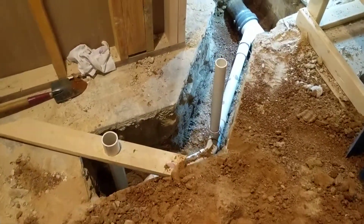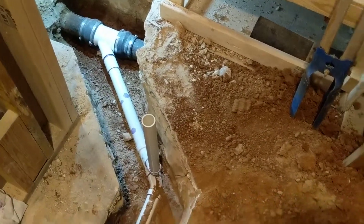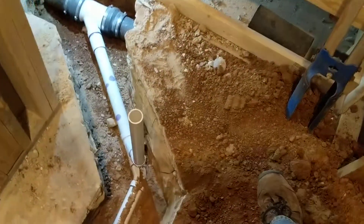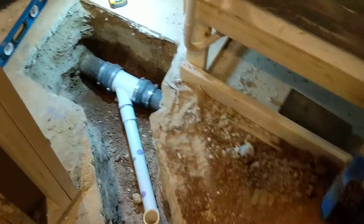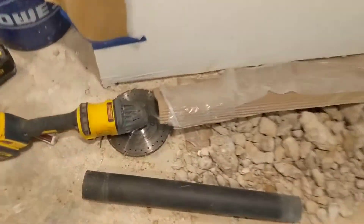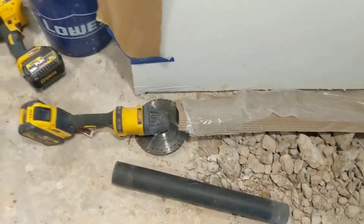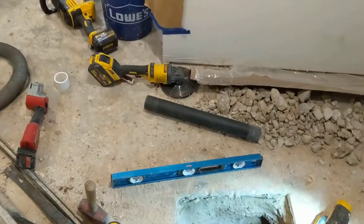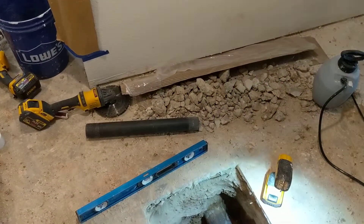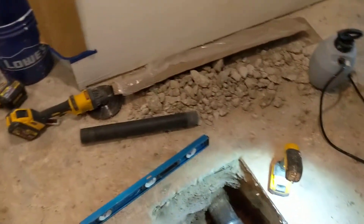For cutting through the concrete, if you're thinking about doing this yourself — I used an SDS max drill to cut through, then put a seven-inch masonry blade onto my grinder. That's a four to six-inch grinder, but you pull the guard off — which is not recommended — and put a seven-inch blade on it, and it works just fine.